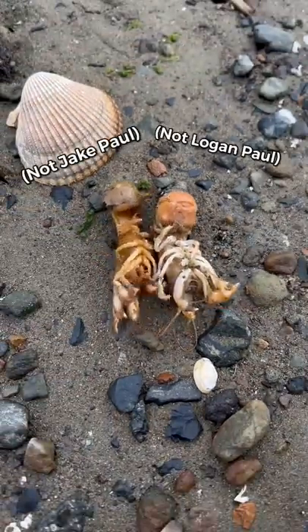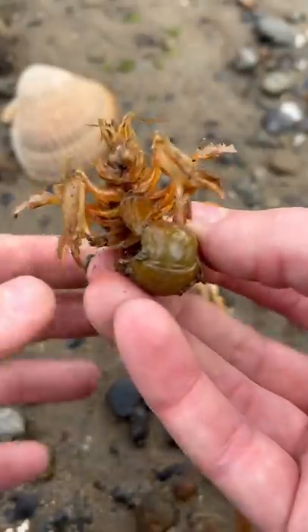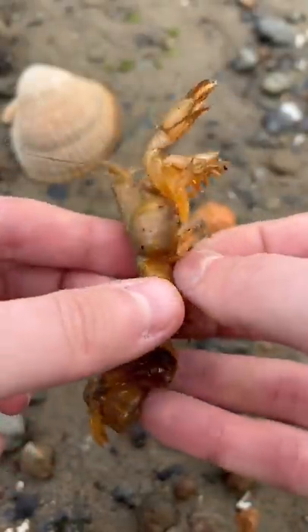These little shrimps are Jake and Logan, and they're both infected by invasive blood-sucking isopod parasites. But don't worry, little dudes — I'm a shrimp doctor, and I'm here to help.